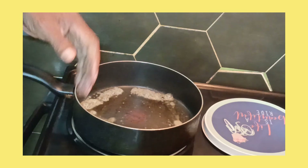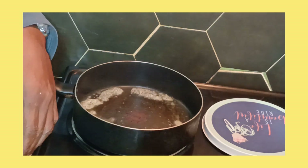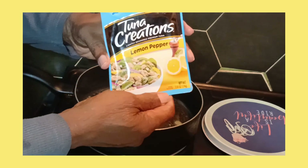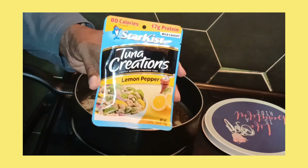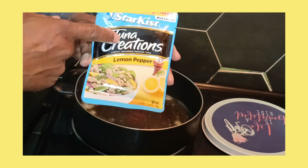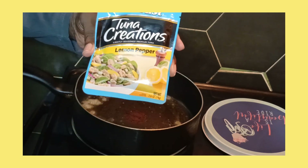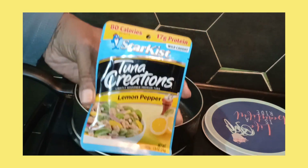I just want y'all to enjoy this little short video — a very short video — about tuna fish. If y'all ever see that right there, it's tuna fish. Tuna and lemon pepper. Y'all see that pretty good, huh?